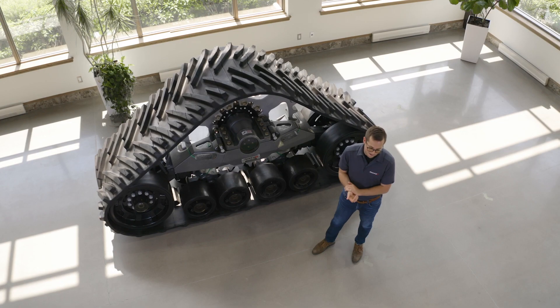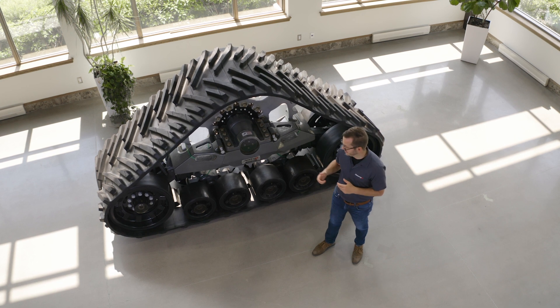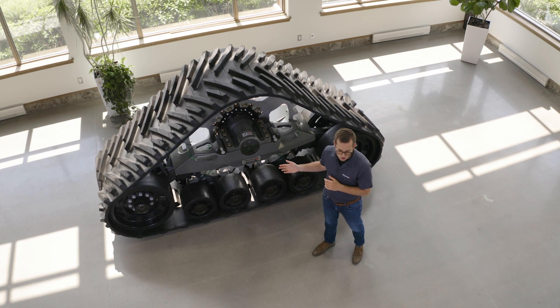The things we wanted to bring with the STEC 1000X was basically less maintenance, less cleaning, more efficiency for the user, so more time to spend in the field.